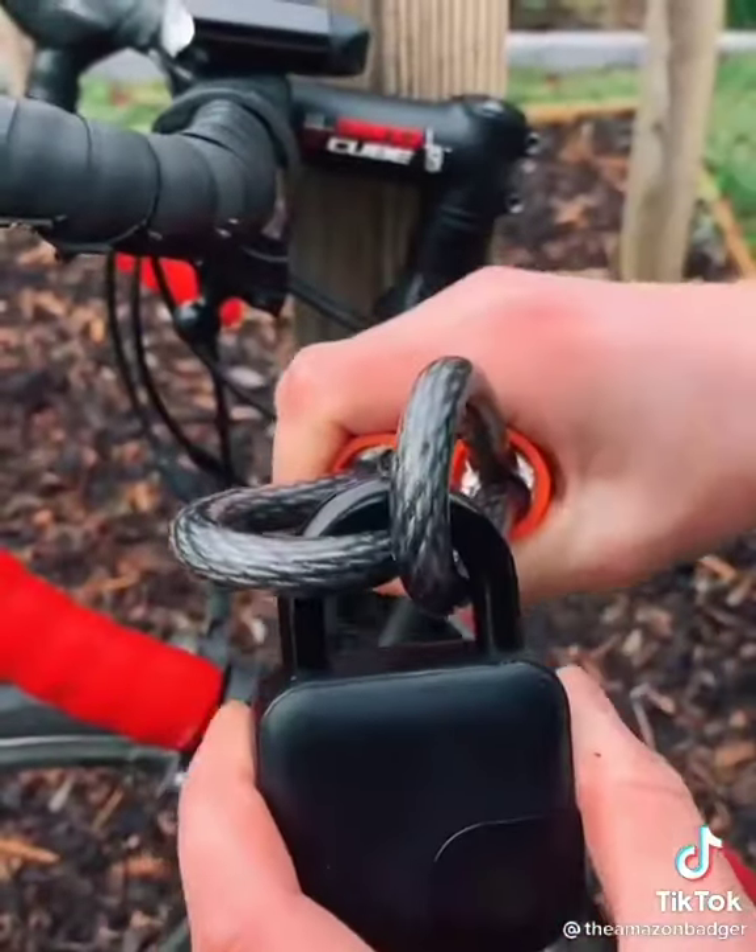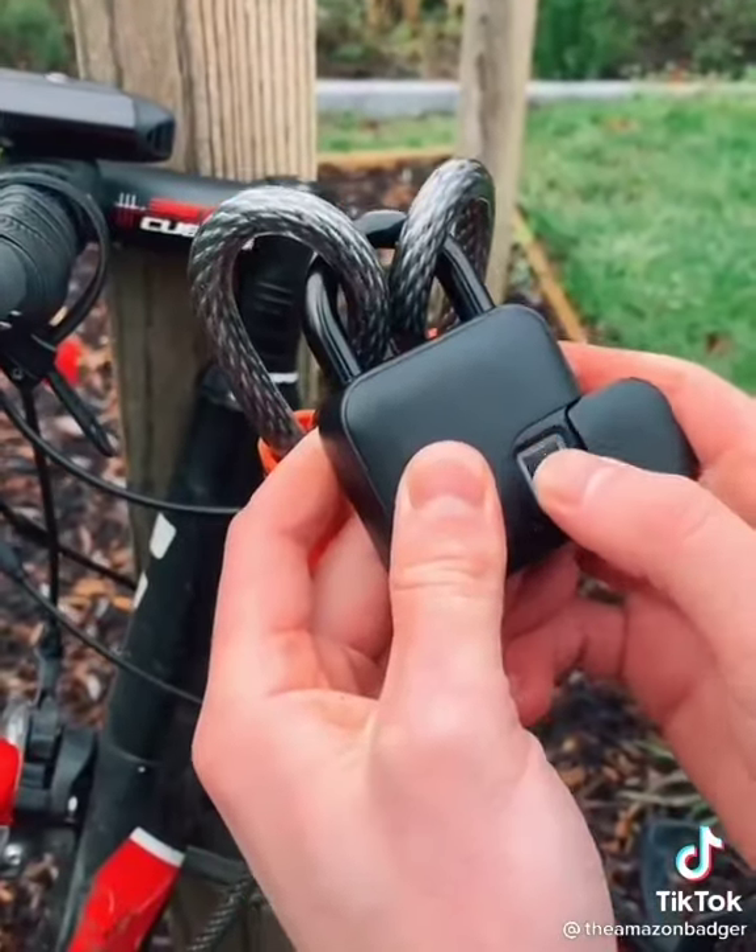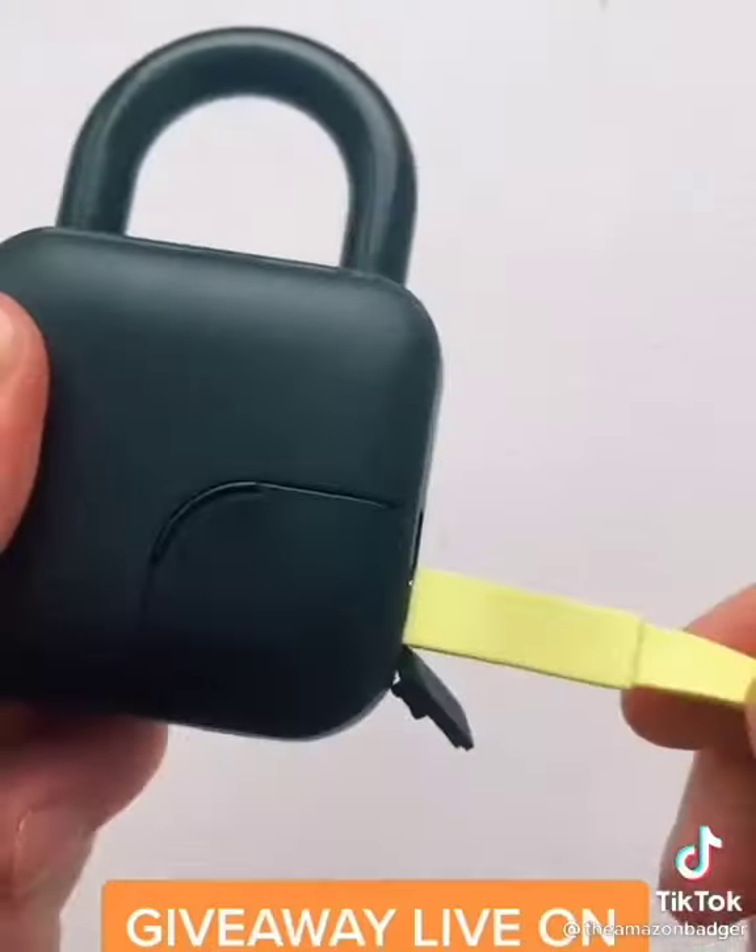It's great for things like bikes and one charge lasts a few months. It also supports up to 10 prints so it can work with any finger you want.